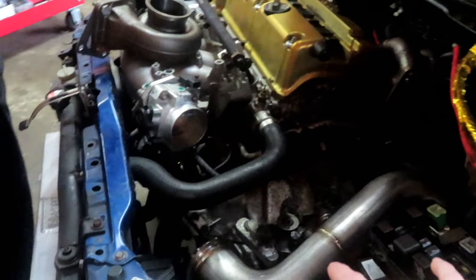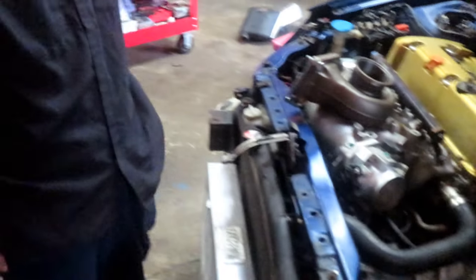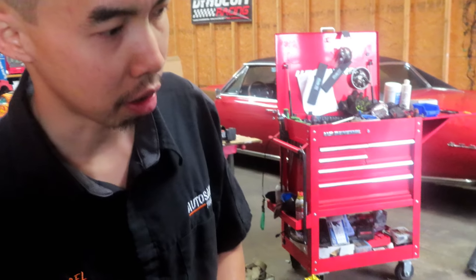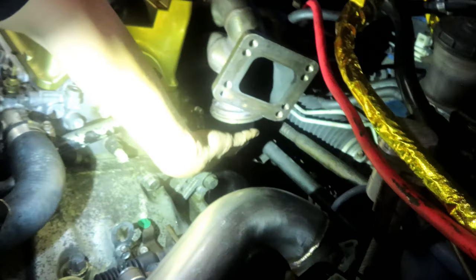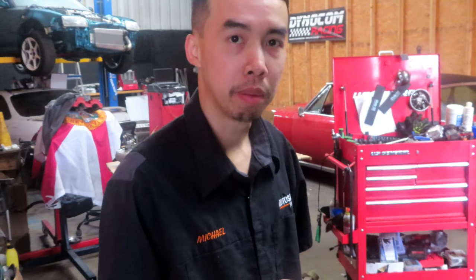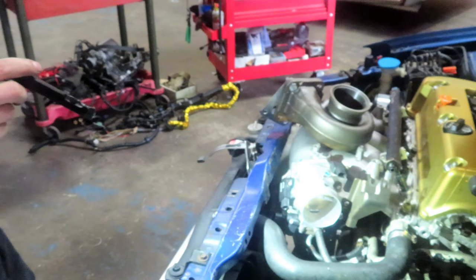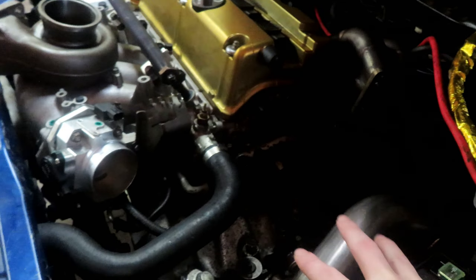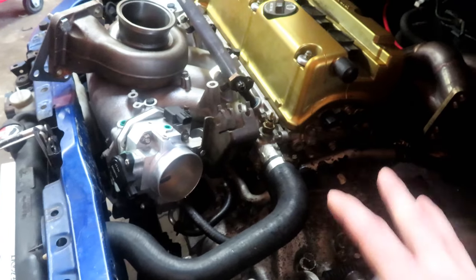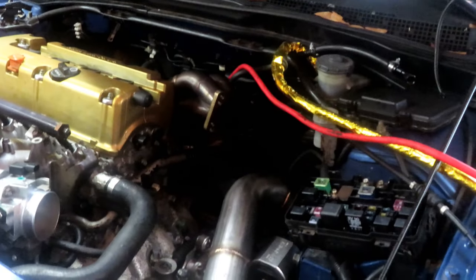Today we're going to get the turbo kit in. The down pipe is a bit of a challenge — on the RSX, the heater hoses run underneath the manifold and then over, which makes it a tight spot for the down pipe. So I've got to figure something out there. There's not really all that much to it — it always looks a lot easier on video, but there's definitely a bit more to it. A lot of times you're modifying stuff, so I'll show you some of that, and the rest is mostly getting the intercooler piping on.